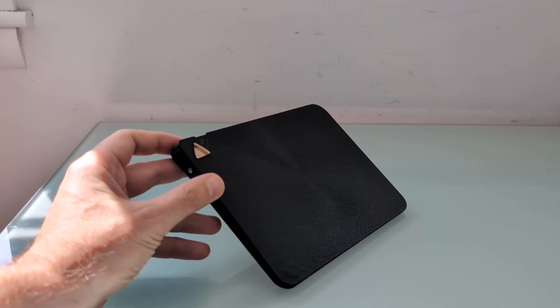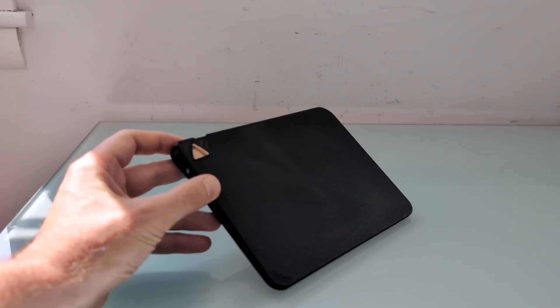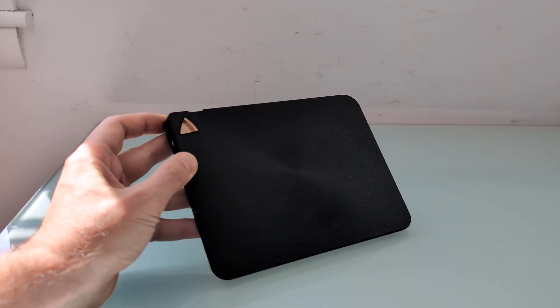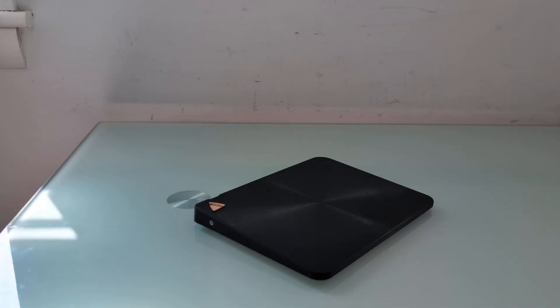If you have a Mac, you can use Apple's Magic Trackpad. If you have Windows, there's a bunch of inexpensive things available on Amazon or AliExpress, but they all get kind of mediocre reviews in terms of performance and reliability. So even though it's made from 3D-printed parts and comes from a company with a funny name, this is a device that has Windows Precision driver support and should be able to do everything that a good touchpad can do.